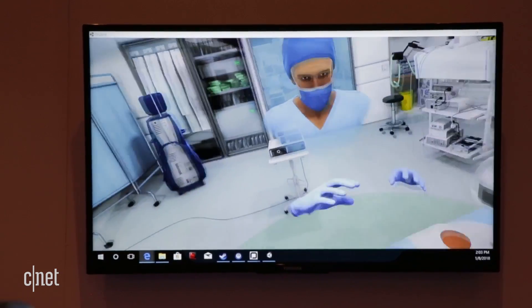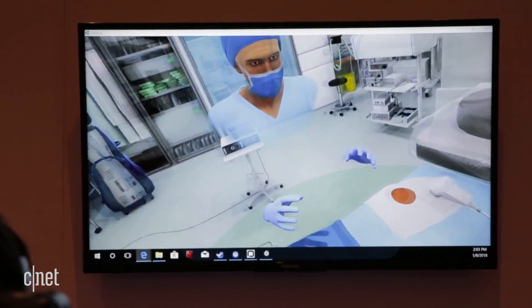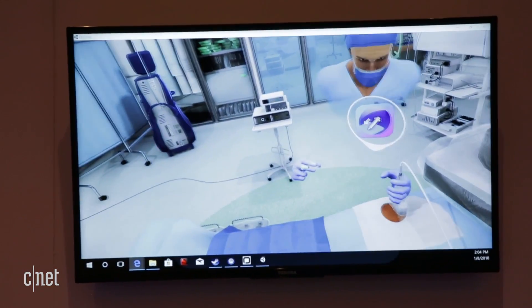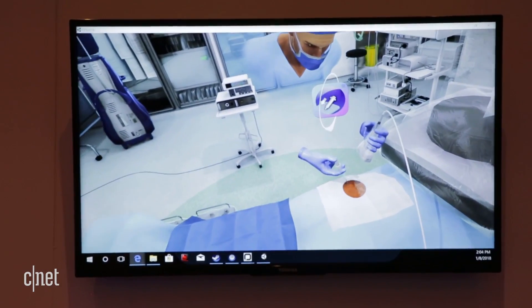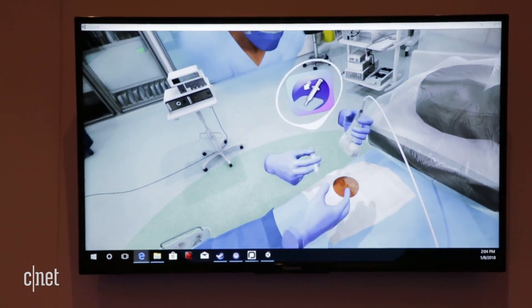Here's one thing we experienced with the Vive Pro. I'm a surgeon in an operating room applying gel to a patient, probing to see what's underneath the site of a possible incision, and inserting some anesthetic into the patient.